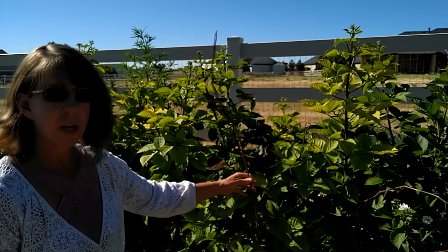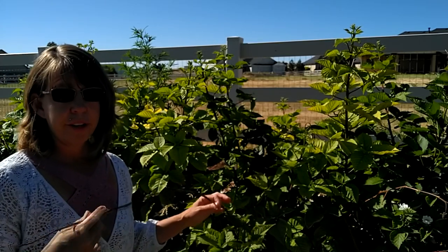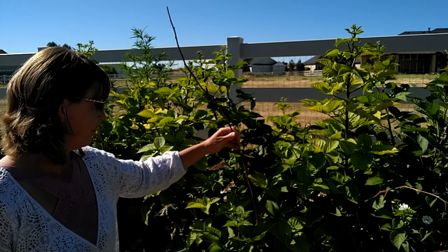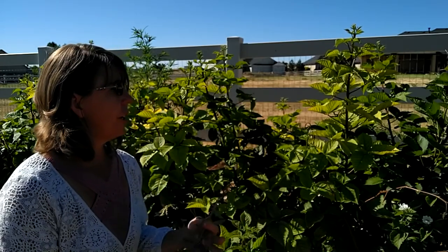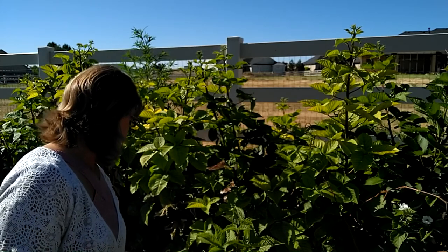My blackberry bushes are doing pretty good. I did not trim them last year, so some of that growth I'm going to have to research how to trim specifically — because I don't want to damage the plant or trim off anything that would otherwise provide fruit.